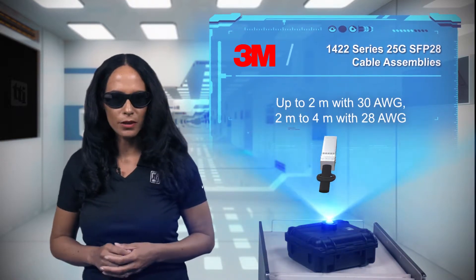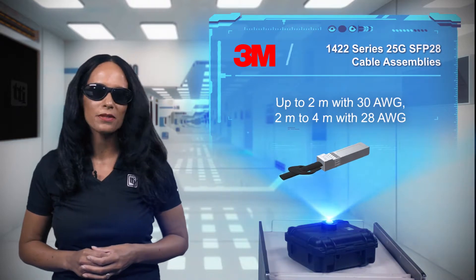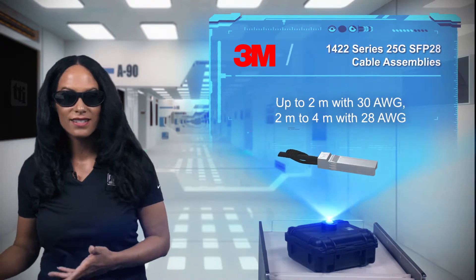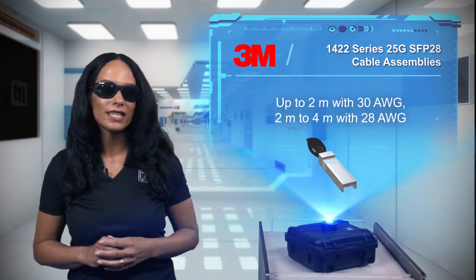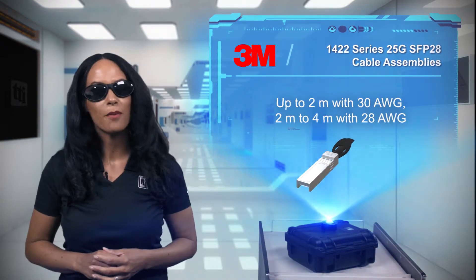These passive copper assemblies are available with lengths to 4 meters and use 3M's high-performance twin-axial cable technology, which stacks, folds, bends, and flexes for cleaner cable routing and optimum airflow for more efficient operation.